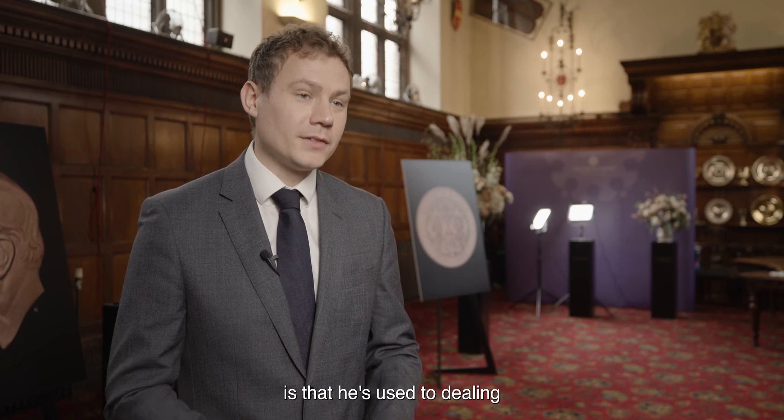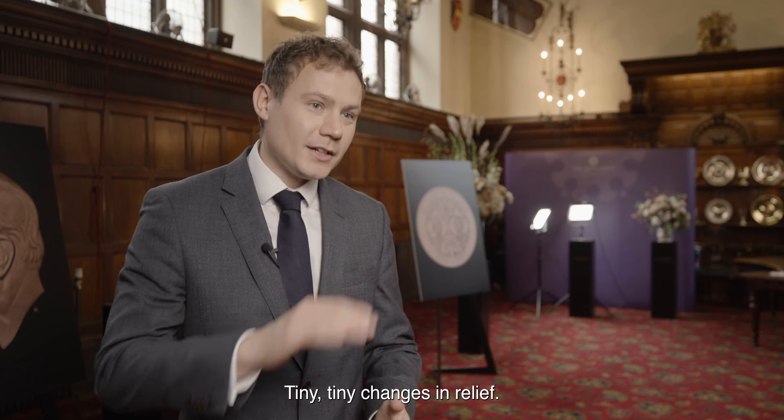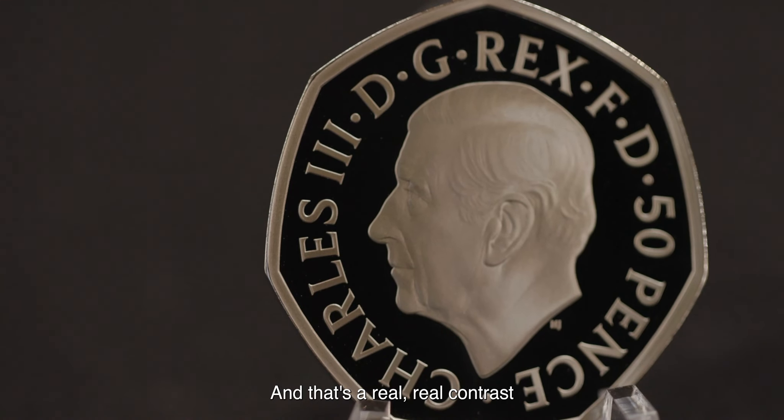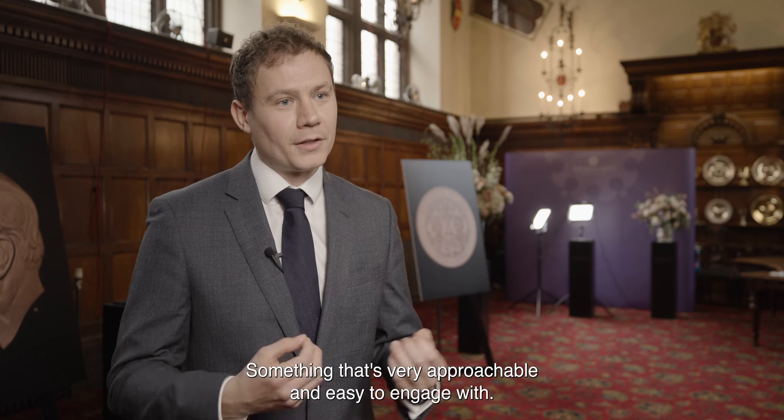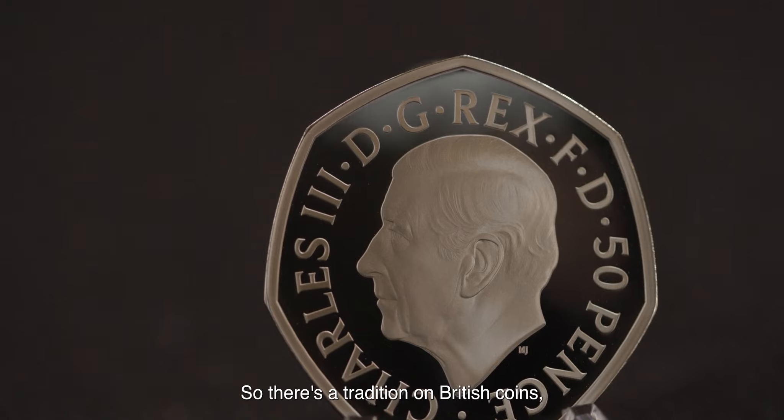Instead, with this coin, you have very low-relief portraiture — tiny, tiny changes in relief — and that's a real contrast to what he would be used to. It's a very niche numismatic skill, but for him this is really the pinnacle of achievement for any artist: developing a coinage portrait of the monarch. For the average person on the street, this is a very accessible and approachable portrait, easy to engage with.